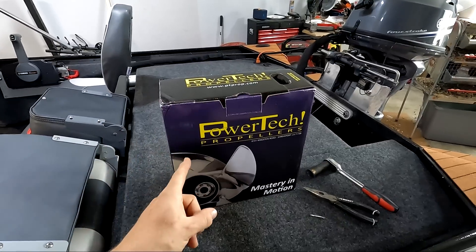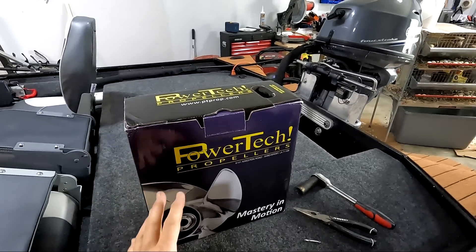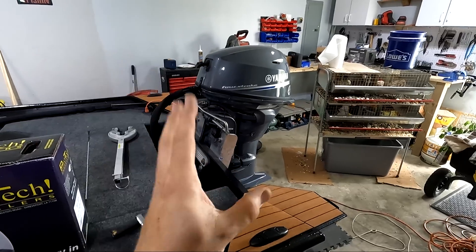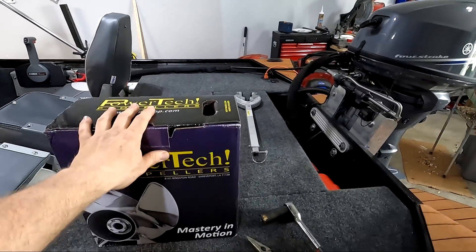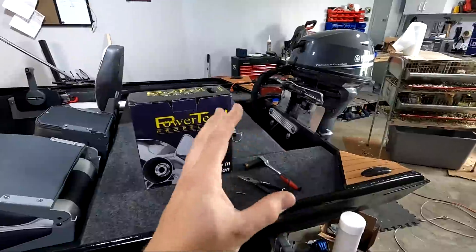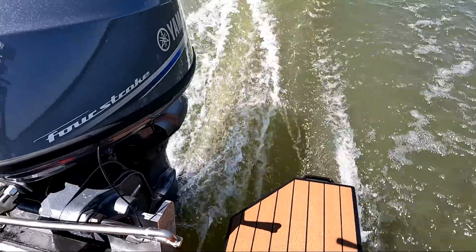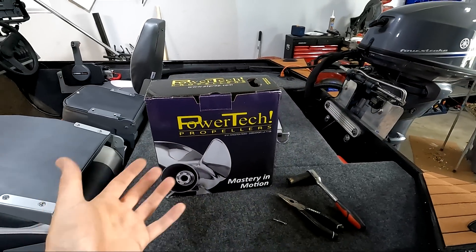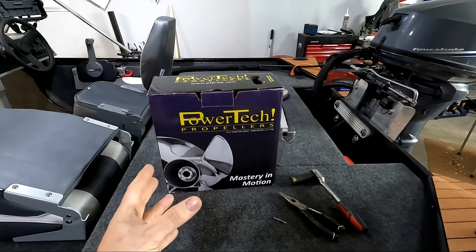For today I'm going to be installing this Powertech SRA3 propeller on my 25 horsepower Yamaha. The stock propeller that comes with the engine is an 11 and a quarter pitch. I went with an 11 pitch Powertech to get started. I wanted to stay pretty close to what I had originally because my RPMs were already up there at a really high mounting level on the engine. Let's go ahead and take this out and see how a stainless steel propeller compares to an aluminum one.